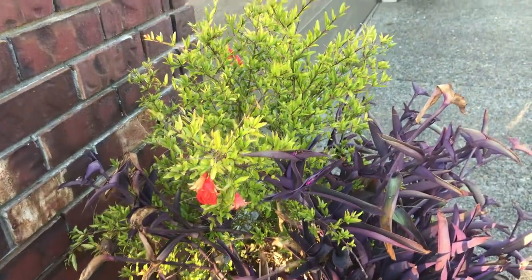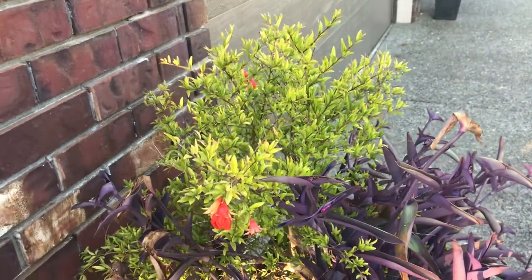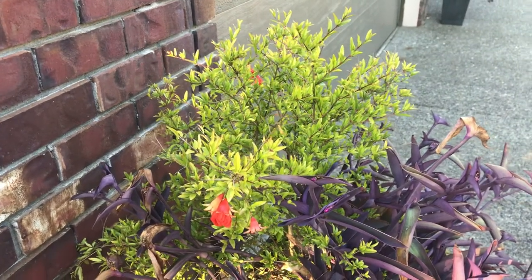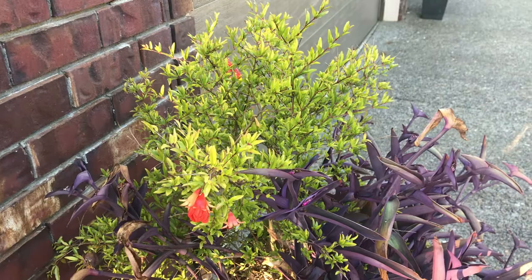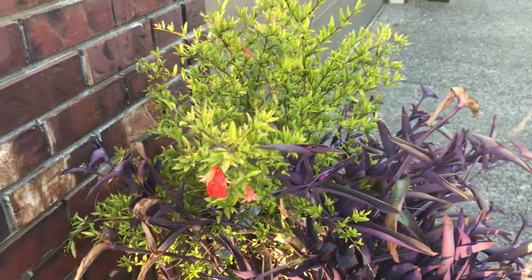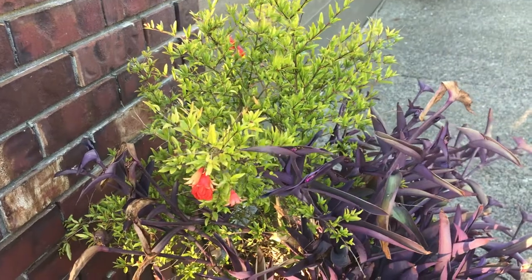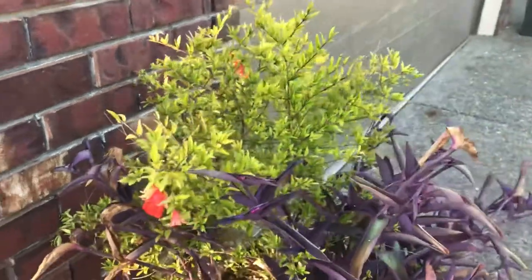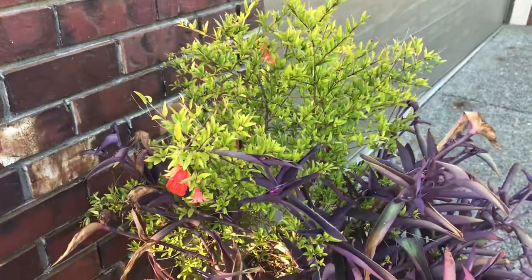The one in the backyard is approaching four feet — it's in the ground and seems to like it. These ones in pots never looked that great, so I thought I'd try them here. The fruit they produce is miniature and supposedly not the best tasting, but you can use them in drinks. It's a miniature pomegranate.